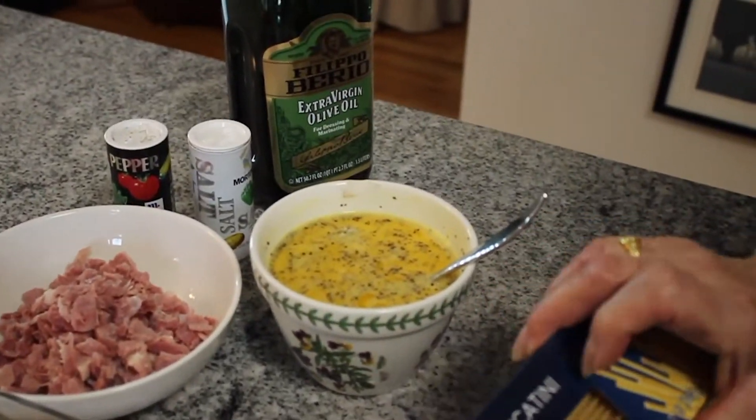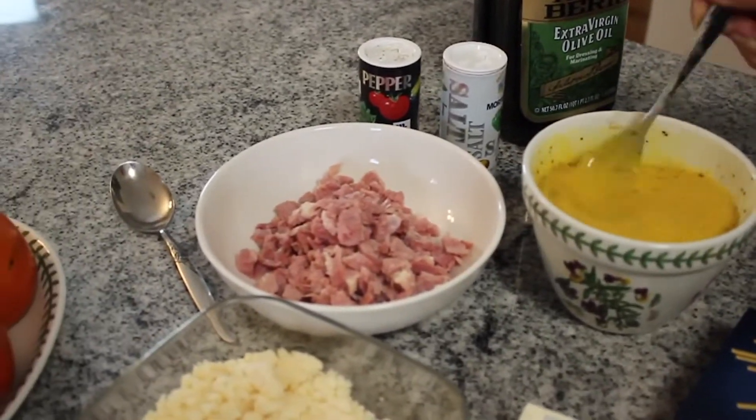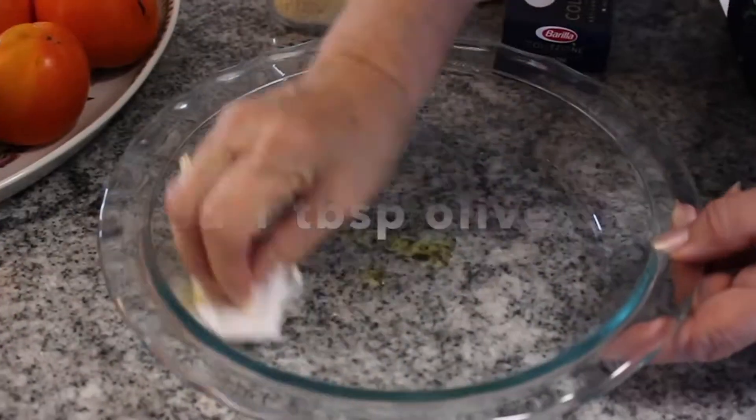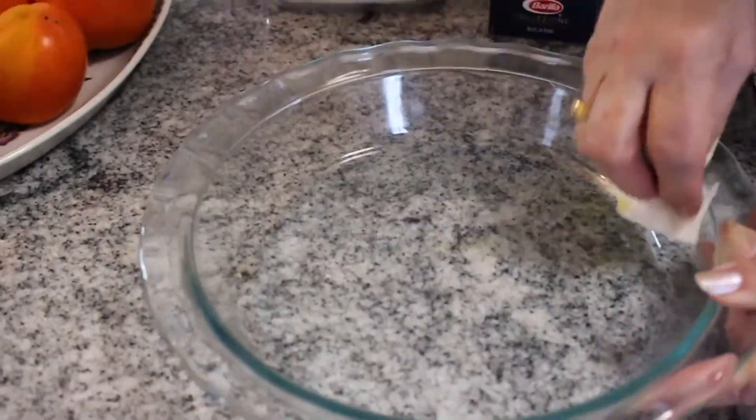Did you put pepper into the eggs as well? Yeah, a little bit but I'm going to put some more in the spaghetti. Put a little spot of olive oil and then you rub it with the pepper. That's exactly how I do mine. But when you have it for the Easter celebration, is it a side dish?